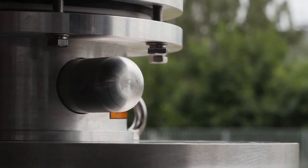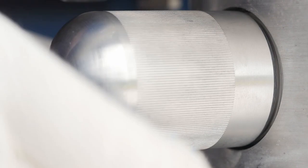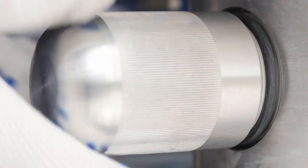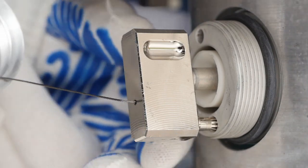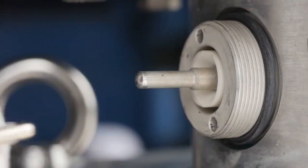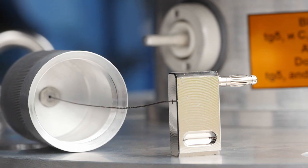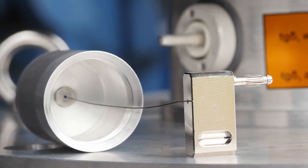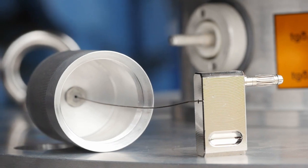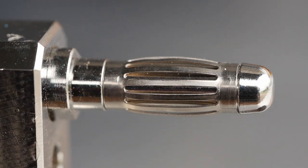Grounding of the test tap is a critical procedure. Grounding shall be made using a special multi-contact connected to the test tap hood with a wire. The hood ensures tightness of the test tap cavity and protection against mechanical damage, while the wire prevents loss of the grounding multi-contact. To unground the test tap, unscrew its hood and remove the multi-contact from the test tap pin — this enables internal insulation measurements. After measurements are done, the test tap shall be grounded again.